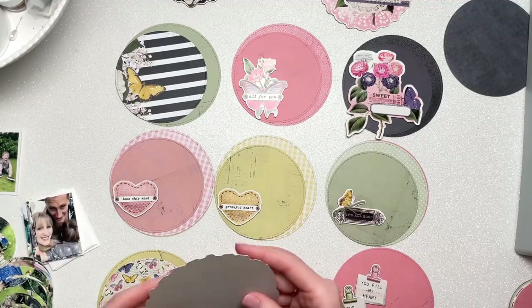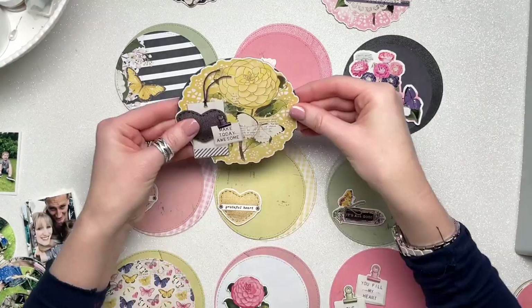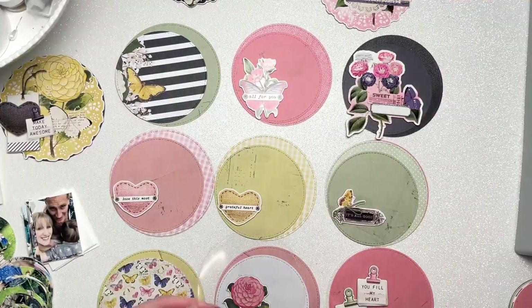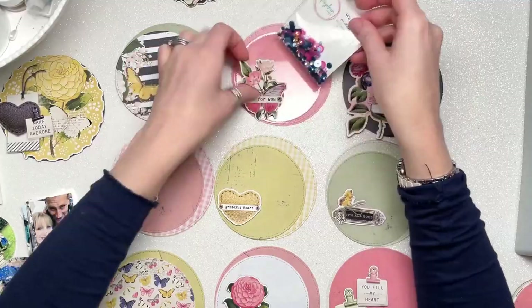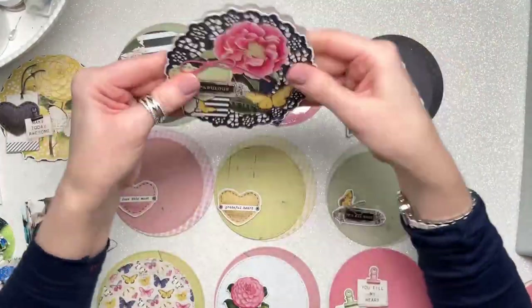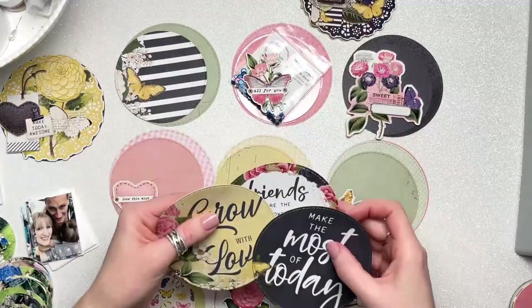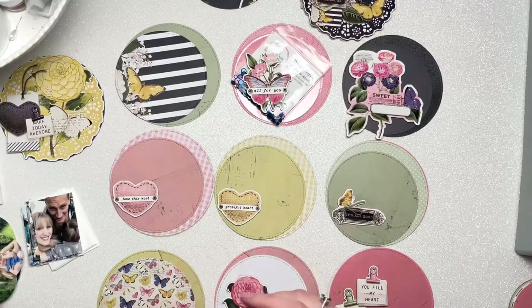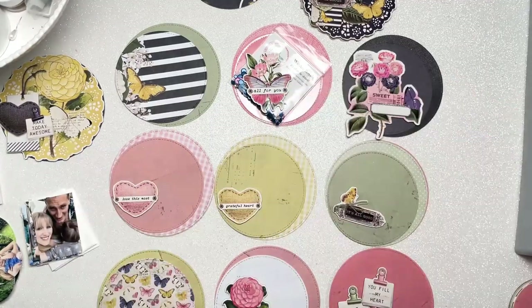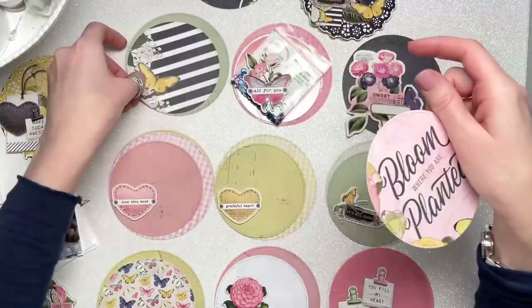I'm just going through and layering up all my circles, working out what looks right and covering up any backs that don't look right. I've also cut two acetate circles — one large and one smaller — and I will turn those into shaker pockets, stitching them on top of the circles.